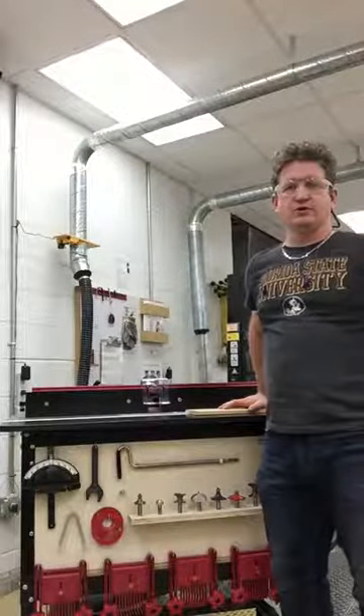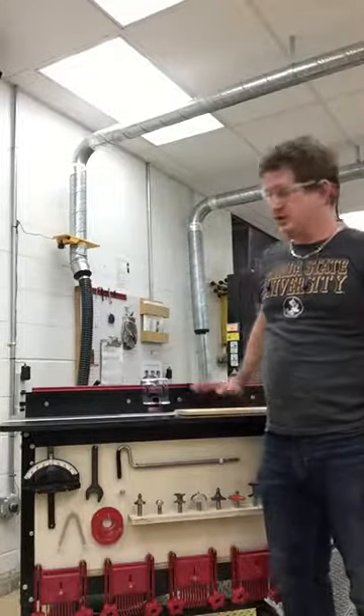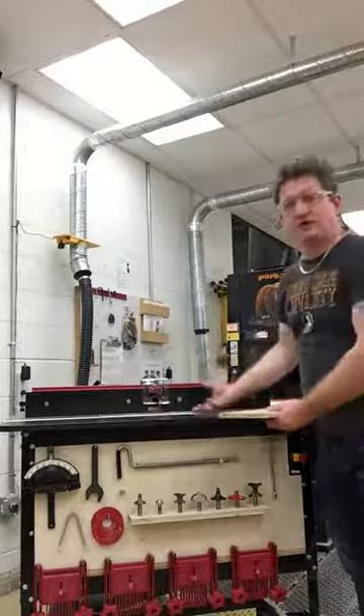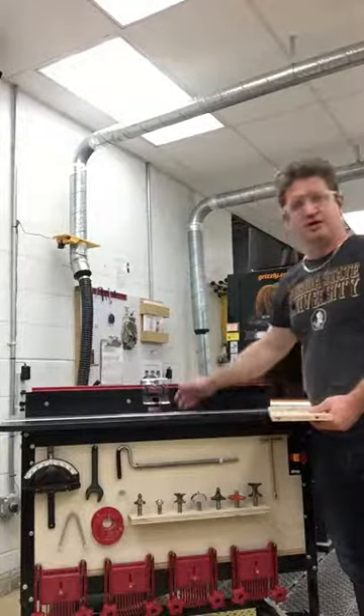This is the training tutorial on the FSU School of Theater Sceneshop router table. A router table works by having a router mounted below, and the bit is located right here.